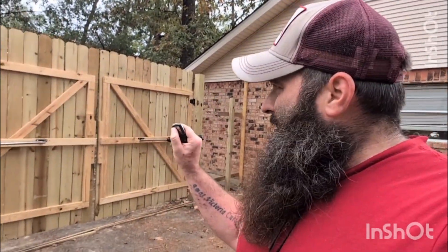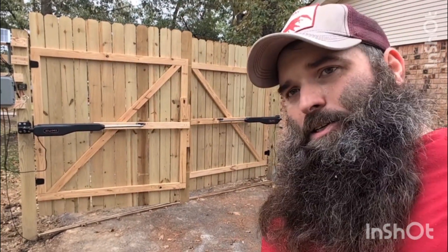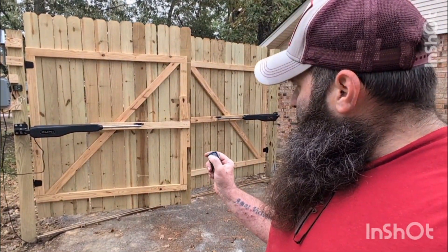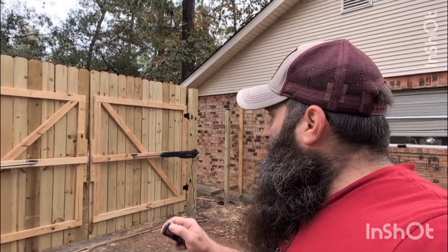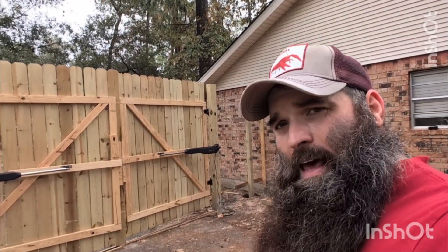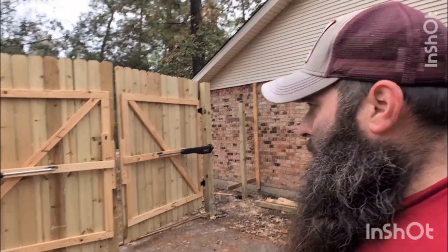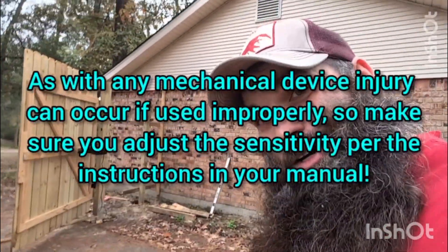We have the control switch on the key fob. Button A opens just one side, so if I press A it'll open just the closest side — that's good if you want to pick up a package and don't need to open both sides of the gate. Button B opens both sides. There's a little bit of a delay, but that's something you can adjust. You can also adjust the sensitivity so it's not dangerous and you're not going to get crushed between the arms.